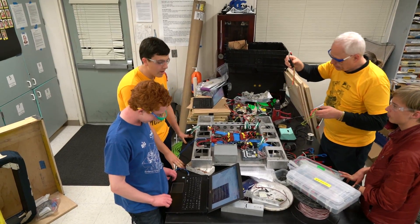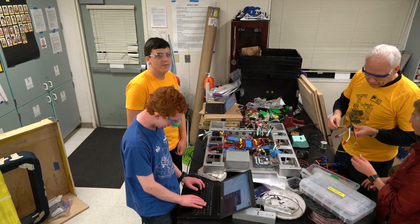What are we doing? We are downloading last year's robot code with several modifications in order to see if our motor controllers work.